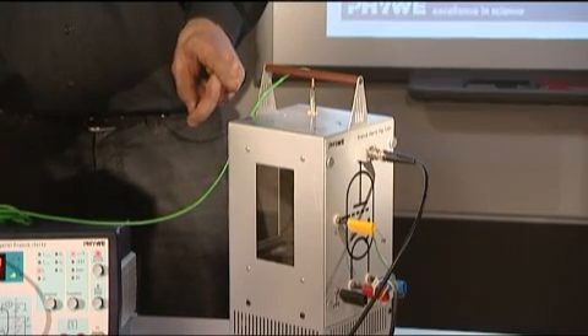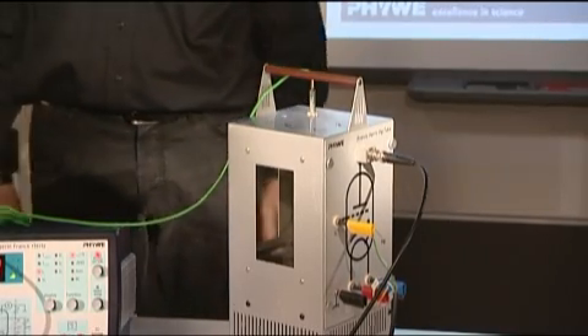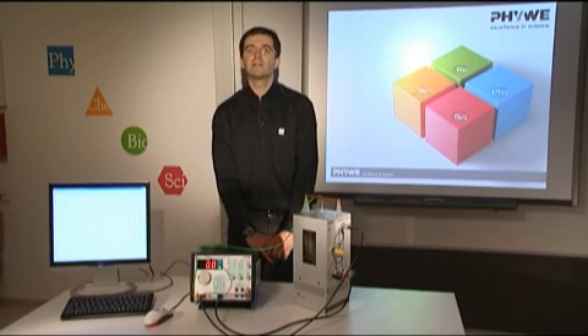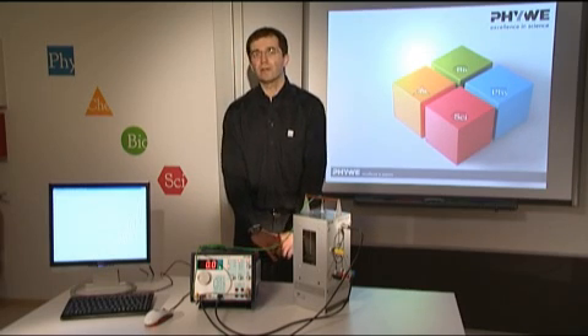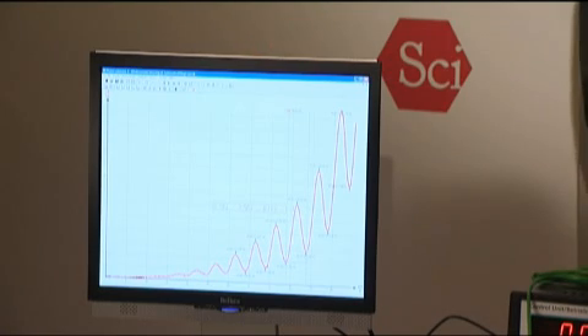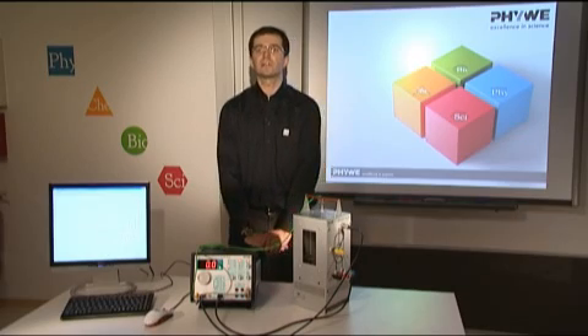We have a vacuum tube that is filled with mercury vapor. In here, electrons are accelerated and we measure, as a function of the anode voltage, the current. From the distance of the minima of this current, the excitation energy of mercury is calculated.